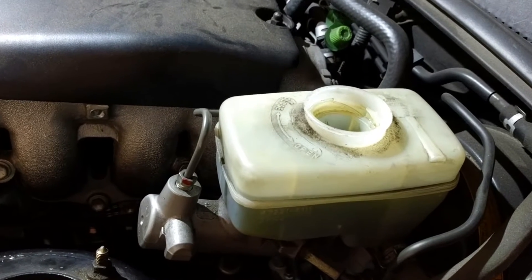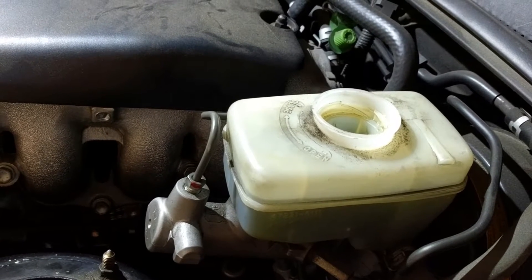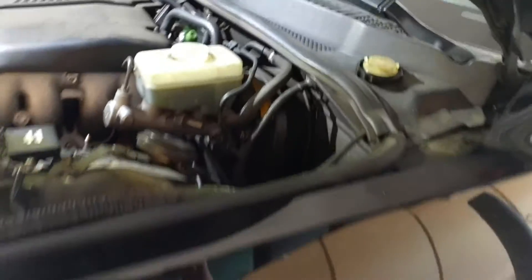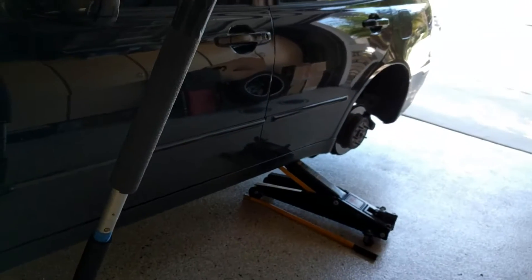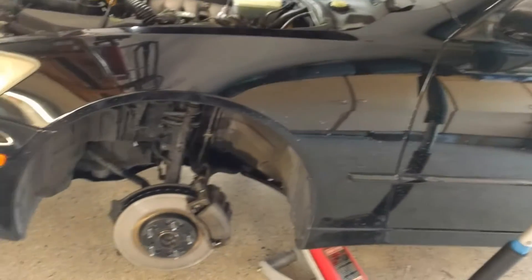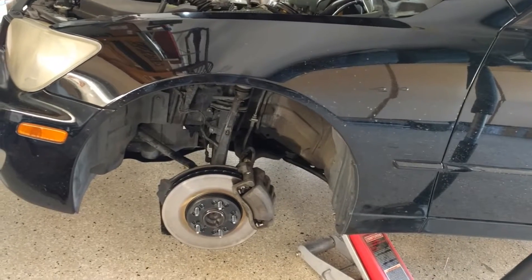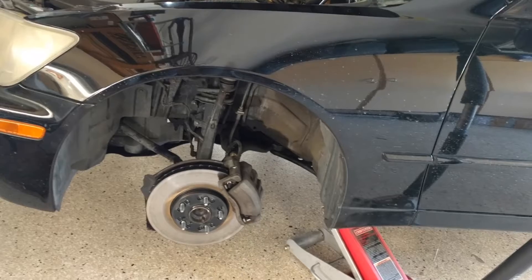It's been quite a while since this fluid has been changed, and there is a specification in your owner's manual. I would suggest you get the car up in the air so you can get to all the bleed screws on each corner — I show you how to do that in some other videos.